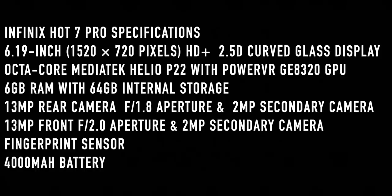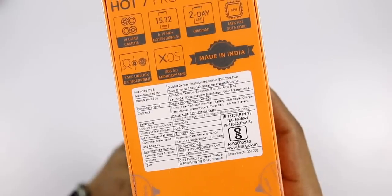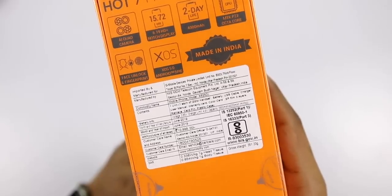There is a fingerprint sensor, dual VoLTE support, and a 4000 mAh battery. The head SAR is 0.338 W/kg and body SAR is 0.854 W/kg. Now moving on to the unboxing of the phone.